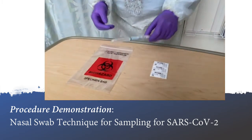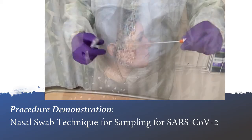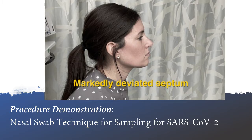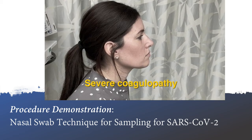There are no specific contraindications for collecting specimens with nasopharyngeal swabs. However, clinicians should be cautious if the patient has had recent nasal trauma or surgery, has a history of a markedly deviated nasal septum, chronically blocked nasal passages, or severe coagulopathy.